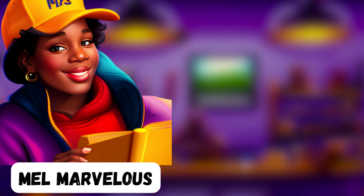Here's an example from Shakespeare's Sonnet 18. "Shall I compare thee to a summer's day? Thou art more lovely and more temperate." Notice how each line has ten syllables, with the stressed syllables falling on the second beat of each iambic foot.